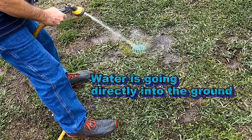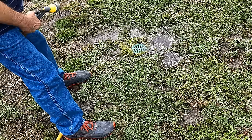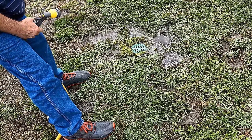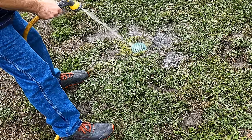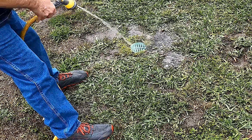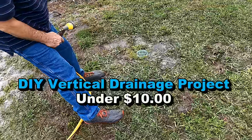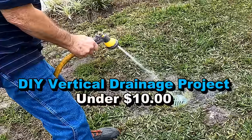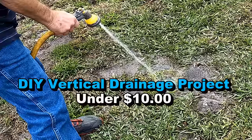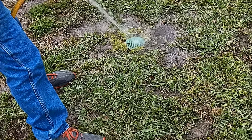That looks like it'll take water all day — straight into the ground, below the hard pan. Look at that vertical drainage. The secret is to get below the hard pan.